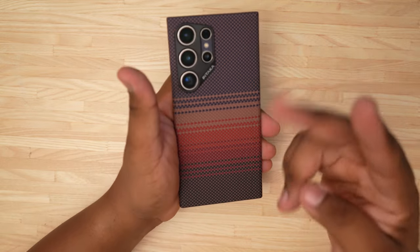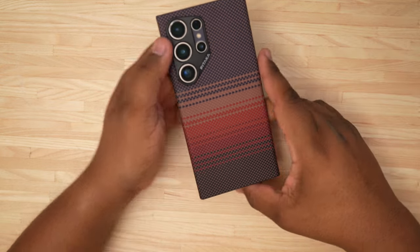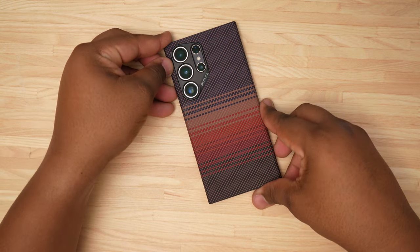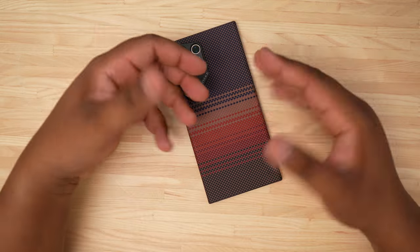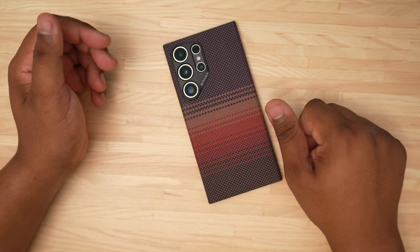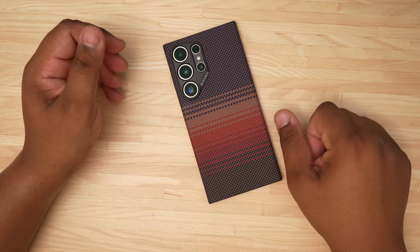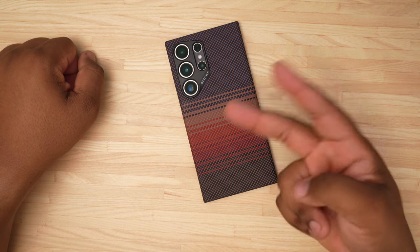If you're feeling this case, links are in the description if you want to pick one up. You never know, it might be your cup of tea — it's not necessarily mine, but it's a good case and it'll definitely be in the rotation. In the meantime I'm going to let you guys go. I'll catch y'all in the next video. It's your man Tech King Mike — peace.